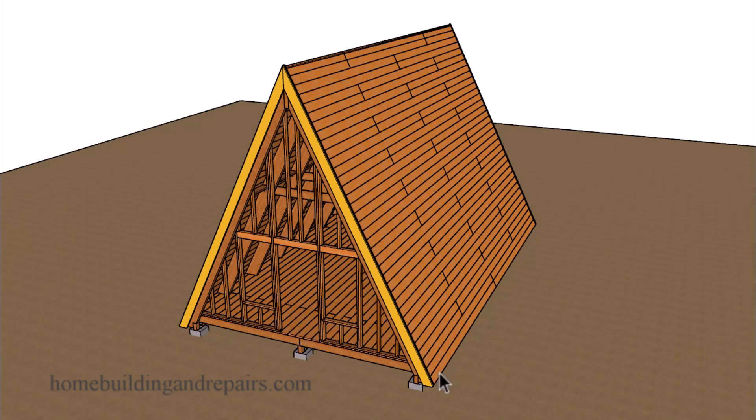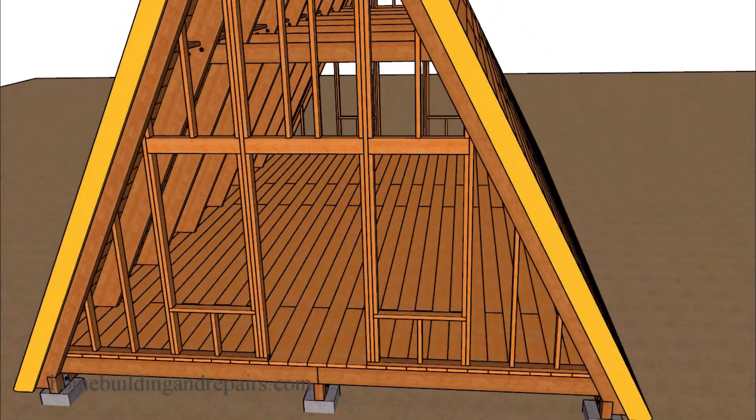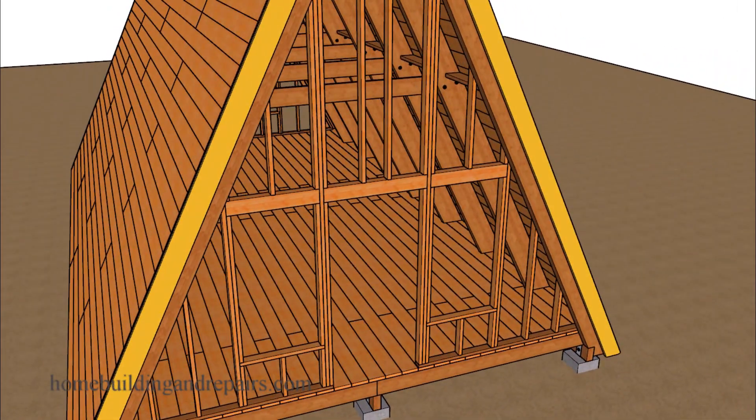We're not going to have any fascia board on the side. Let's go ahead and zoom in on this to give you an idea of what the inside might look like. We're going to have collar ties, and we're going to use beams for our roof rafters that are going to be spaced four foot on center.